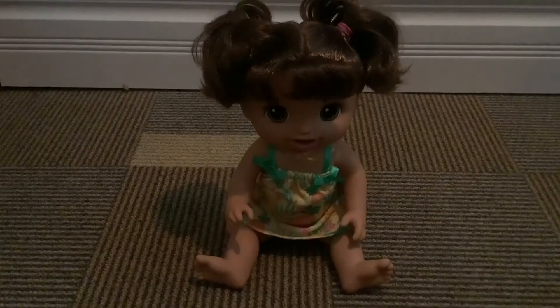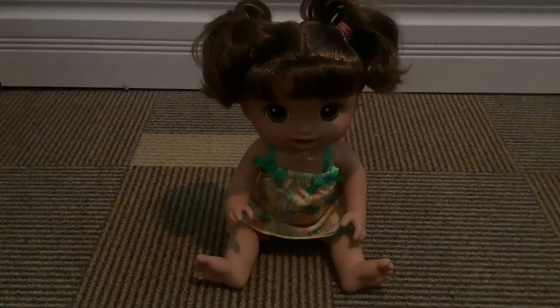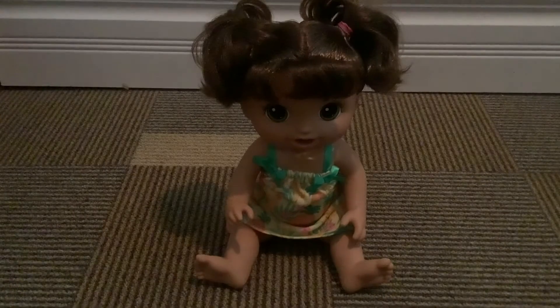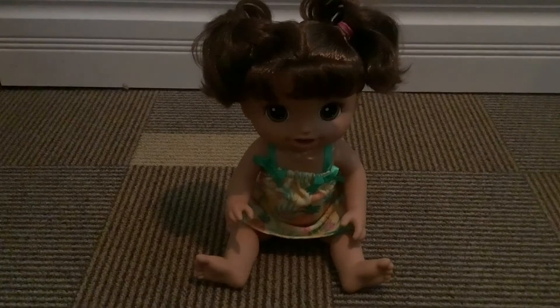You guys are probably wondering what her name and middle name is going to be. I've decided on this for a while, and her name is Nicola Grace! Everybody say welcome to Nicola Grace — yay!